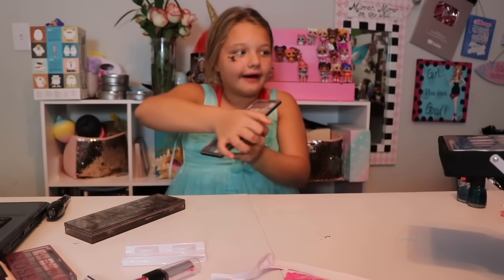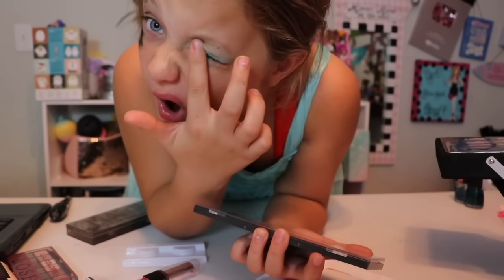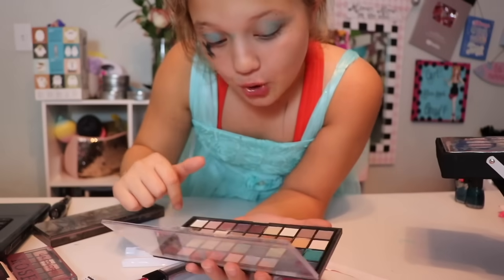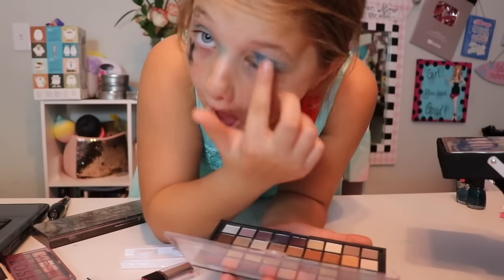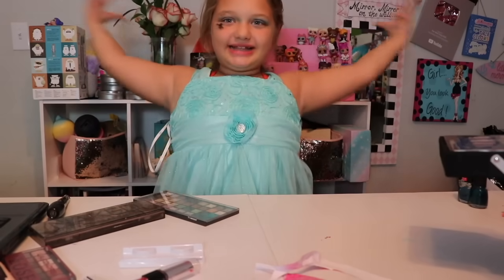Okay, so I'm going to use this blue right here. You have to get it from Ulta. I'll apply it to my eye just like so. I'm going to do what those try-hard beauty gurus do — they do double layers. So I'm going to put this dark blue on top, just like so. So pretty. You see my dress? It's a winter wonderland, as you can see.